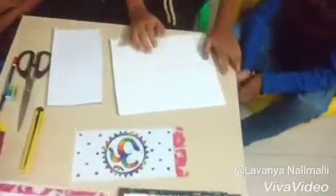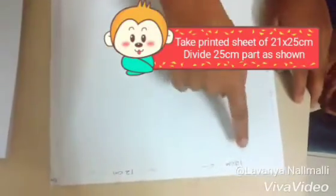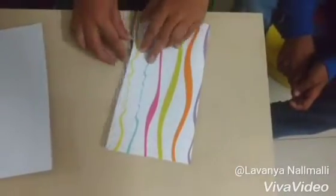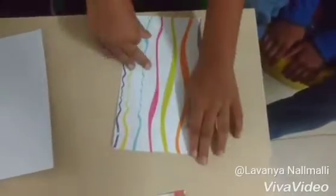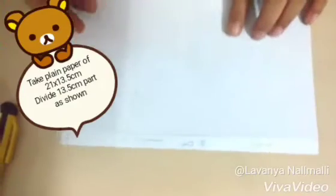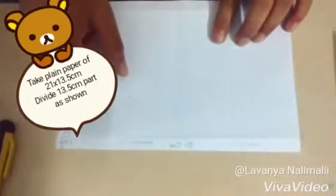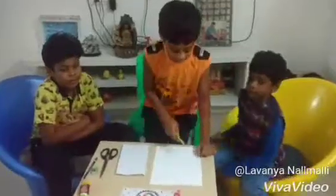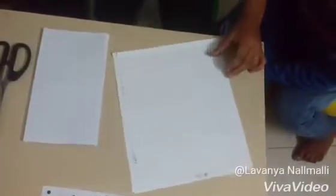Now take printed paper of these measurements. Leave a gap of 1 cm, fold into half and press it. Take a plate paper of 21 by 11.5 cm. Leave a gap of 1 cm top and bottom. Next we have to cut the paper using the cutter.